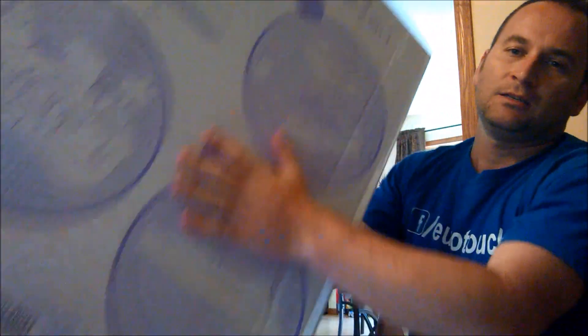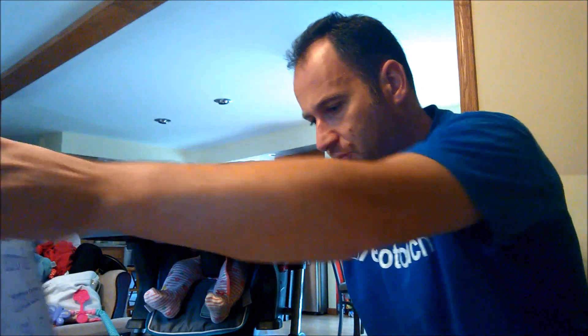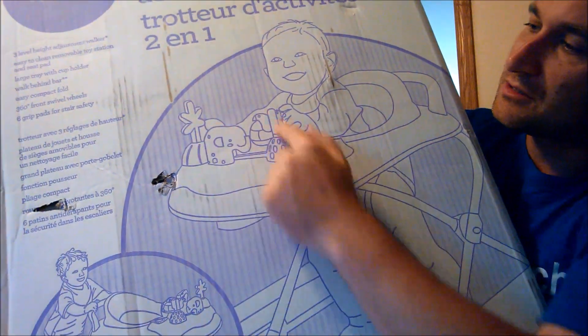Big box. It's supposed to be pretty easy to put together. One of the stations is the walk behind function, and this is the tray they are talking about. Let's see what we got.